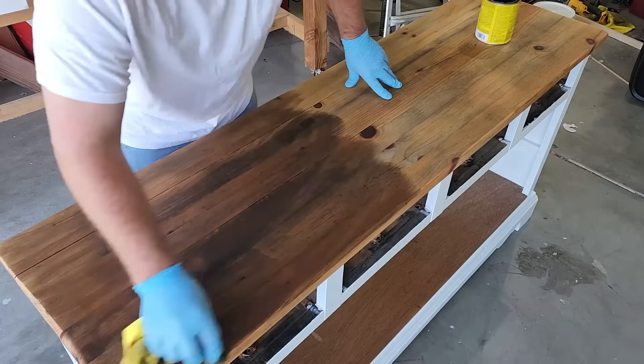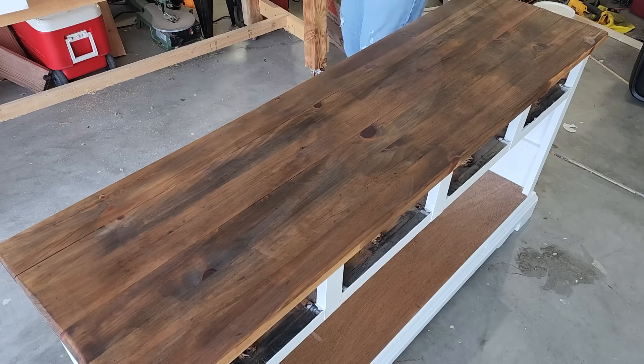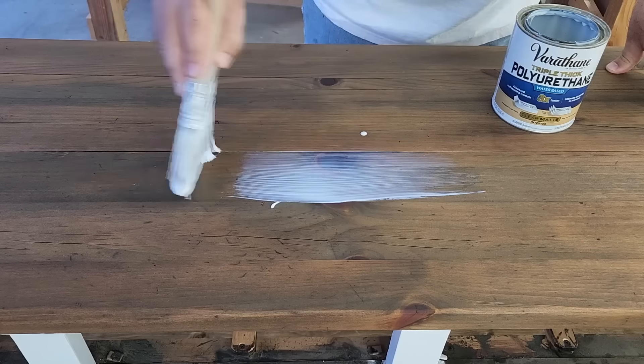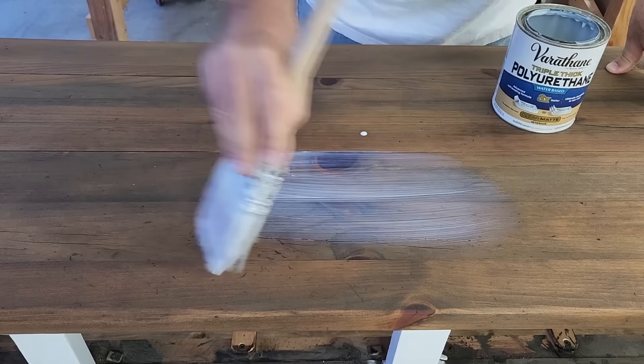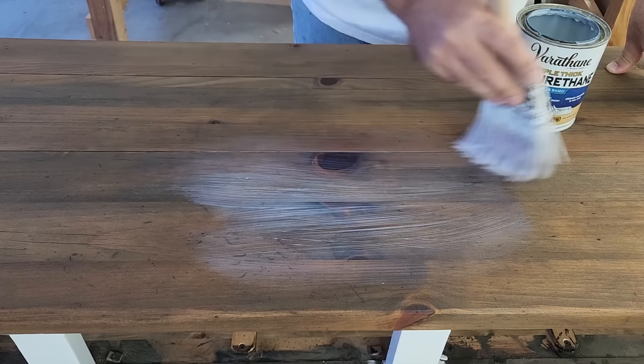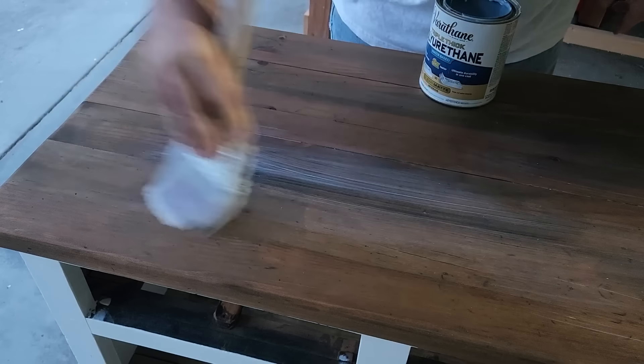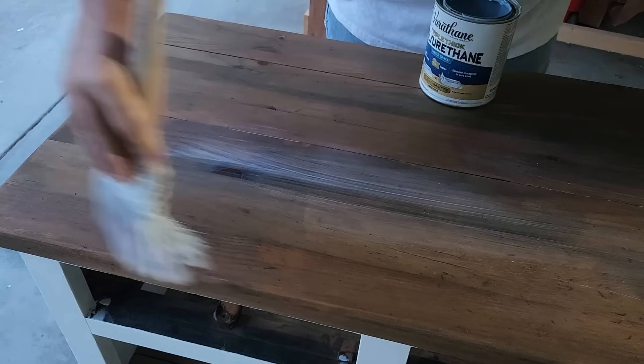Then it was time to do the top. Once it's all sanded down, I put the stain on there and it took actually two coats of stain. You ever see that professional finish that gives it just a durable, clean look? Well, that's what the polyurethane is for. You put that on and it's going to give it a nice shiny look and make it nice and durable — a couple of coats of those.